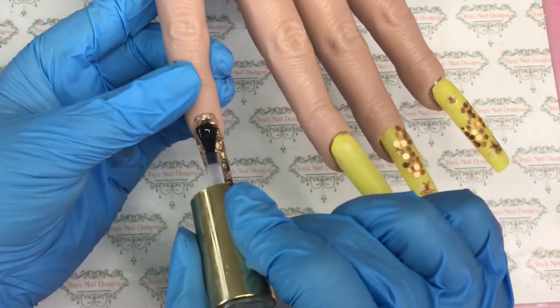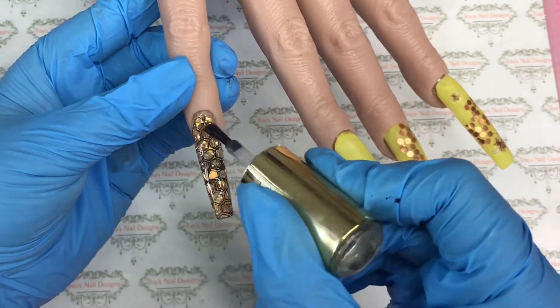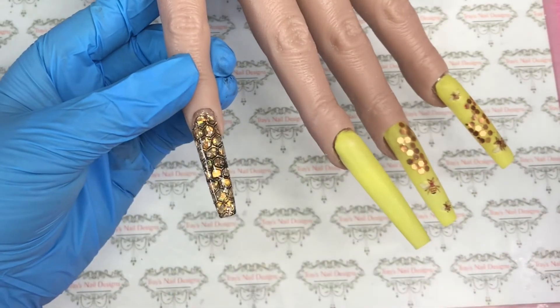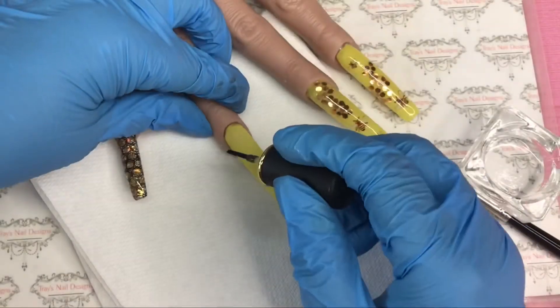Now I'm going in with the Premier Gel Top Coat and I give it one coat, then zap that for 30 seconds. Then I go in with a second coat, and I do that on both of those nails.